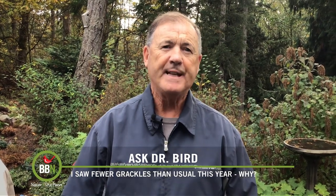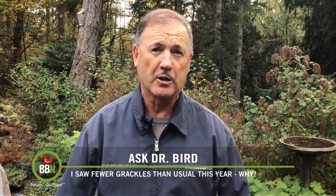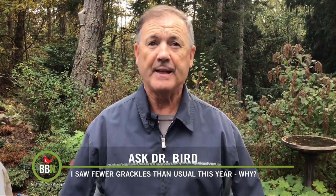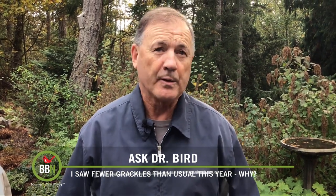So after seeing large migrating flocks of grackles showing up on your property near Saint-Lazare, Quebec, each September through October for the last 30 years, suddenly you're not seeing any in the fall of 2022. And naturally, you're wondering why.